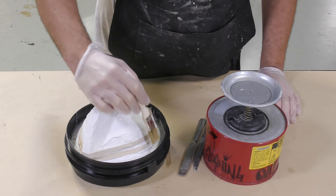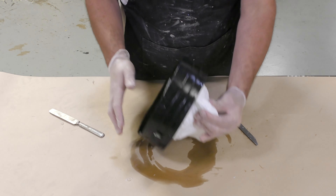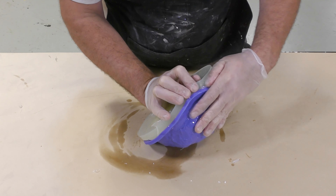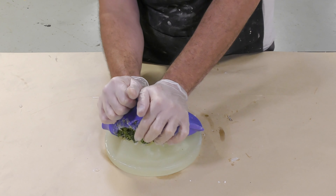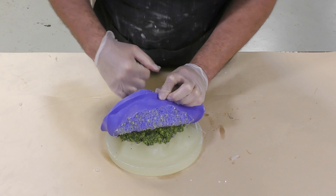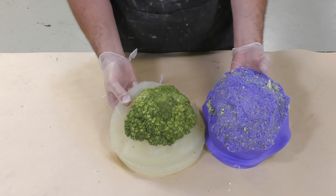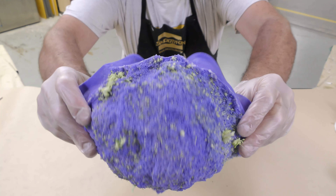Once the Ecoflex is cured, demold the model. Add some isopropyl alcohol to the hot melt glue to soften it and loosen the support shell, then remove the rubber bands. The support shell comes off quite easily — a good sign — and the two halves of the mold come apart easily as well. Go slowly when demolding the brush-on mold part; don't yank it off since the rubber mold is still fresh and hasn't reached its full strength. You can see that the brush-on part has retained a lot of the detail from the broccoli.